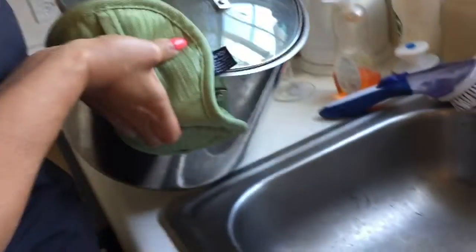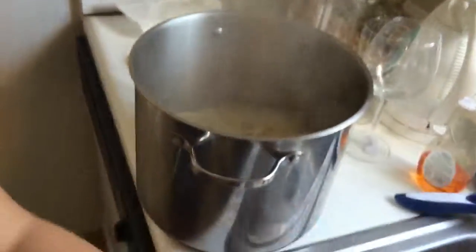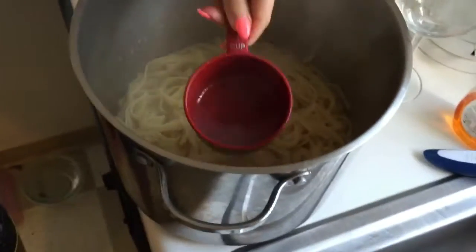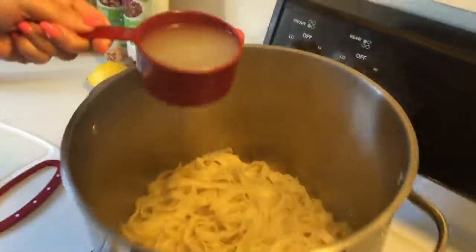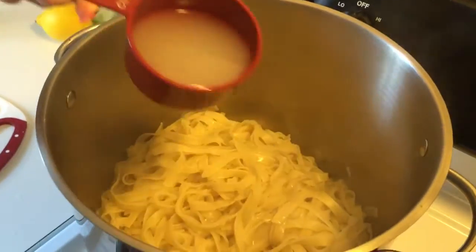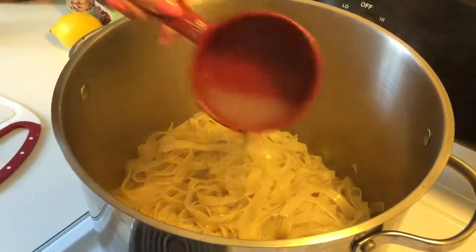Now we're just going to drain the pasta, old school style. Actually, you need to catch a quarter cup of the pasta water before it's completely drained. So the pasta doesn't dry out, we're going to pour a cup of the pasta water back in it.